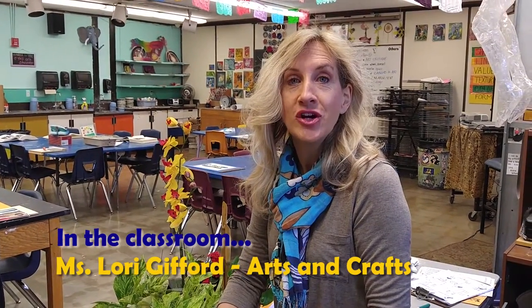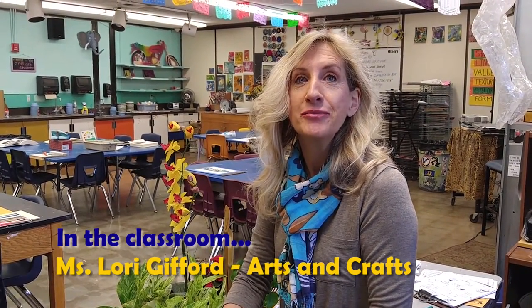Hi, I'm Lori Gifford and I teach Arts and Crafts at Yucaipa High School. In this class, you have a year-long class of exploratory arts that meets the UC requirements.